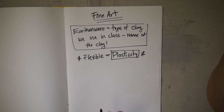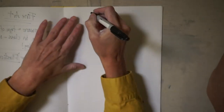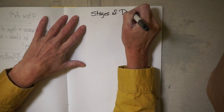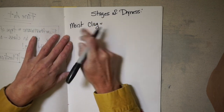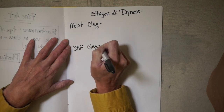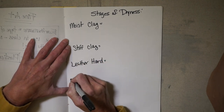Next we're going to get into the stages of dryness. The stages of dryness are important for many reasons — you went through them with your mug and we're going to go through them again when you build your coil pots. Go ahead and write down the stages of dryness: moist clay, stiff clay, leather hard, and bone dry.